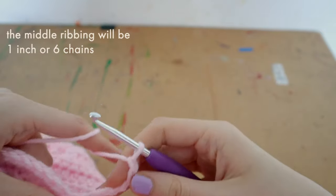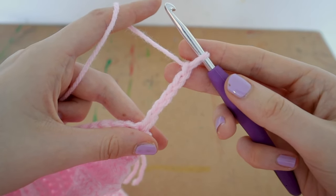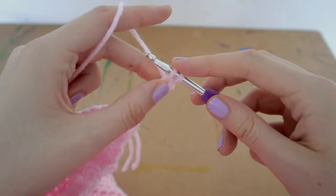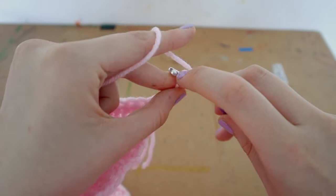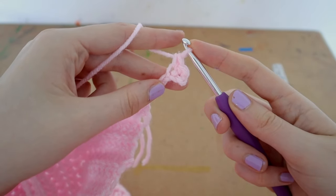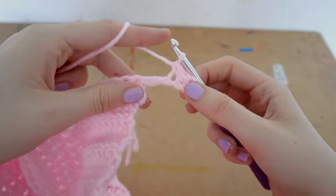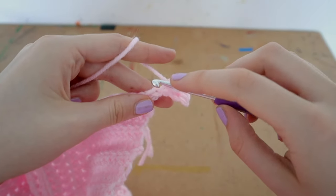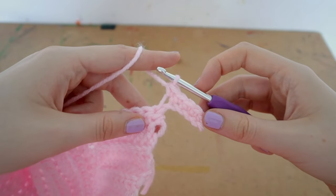Now we're going to single crochet all the way down this row. Go into the second chain from your hook, insert your hook, yarn over, pull up a loop — two loops on your hook — yarn over, pull through two. That's a single crochet. Continue into every chain all the way down and you'll have five single crochets completed at the end.